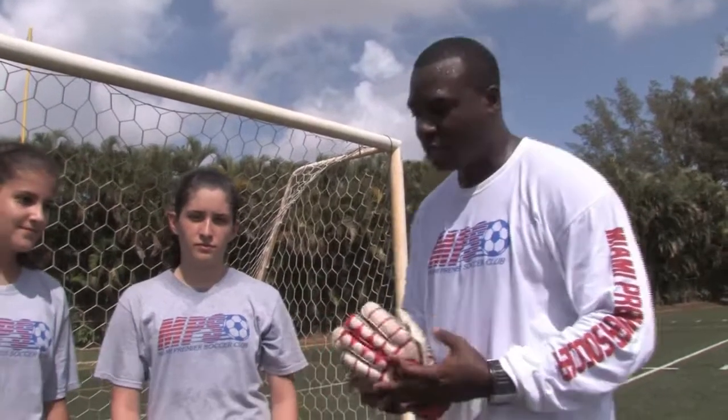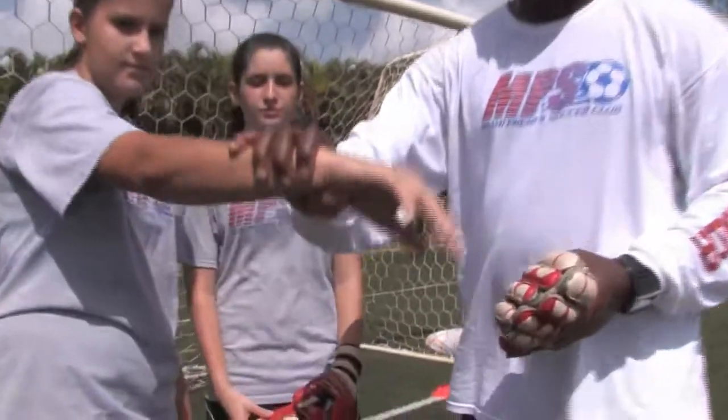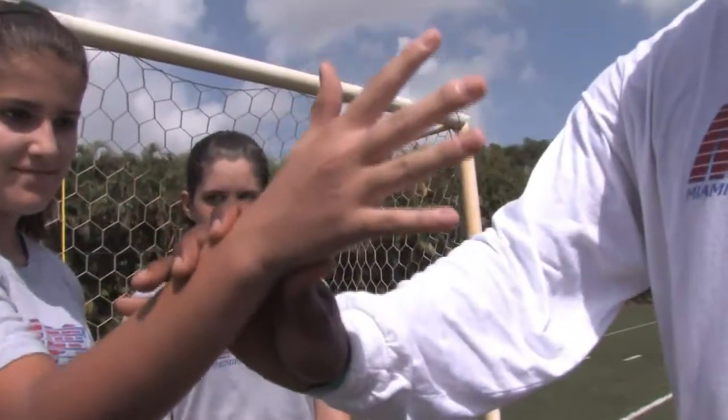Most goalkeepers, once they hit the age of 13 and higher, should have at least two pairs of gloves. You have your training glove and you also have what's called your game glove. In sizing gloves, it's very important that the hand and the growth of the child or the player is taken into consideration.